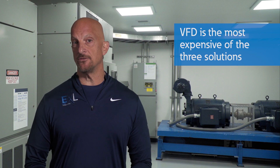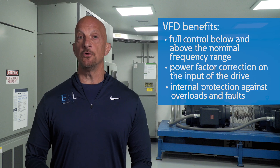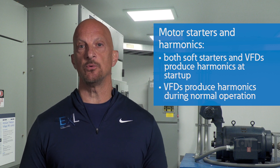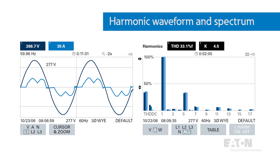Although the cost of the VFD is the highest of the three, it offers other benefits: namely full control below and above nominal frequency range, power factor correction on the input of the drive, internal protection against overloads and faults with current limiting capability, and most importantly, energy savings when operating below the nominal frequency. VFDs and soft starters produce harmonic currents during starting of the motor. VFDs also produce harmonics during normal operation. In both cases, harmonics should be considered from a system standpoint to make sure these currents don't corrupt the voltage and interact with power factor correction capacitors on the system. Many people recognize the existence of harmonics from a VFD, but often do not recognize that they're also produced with soft starters. This is usually only a resonance problem and not a long-term heating problem, since the harmonics only exist for the few seconds it takes to start the motor.